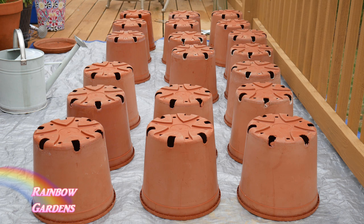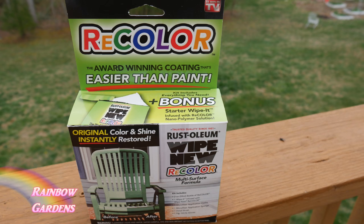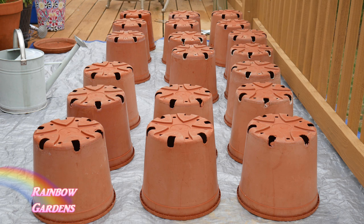I think it's called Wipe New Recolor, where it gives kind of a facelift to a lot of different products — plastic, metal, wood — anything that's been faded from the sun. You're supposed to just wipe it on, and it's supposed to be easier than painting and make things look new again. So I thought I'd give it a try. I purchased it at the store; they did not send this to me to do a review.